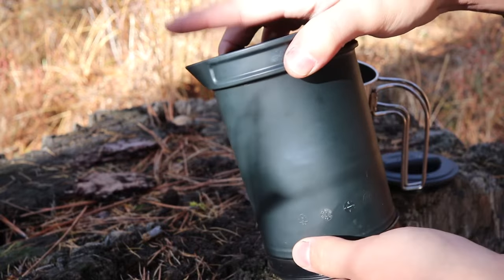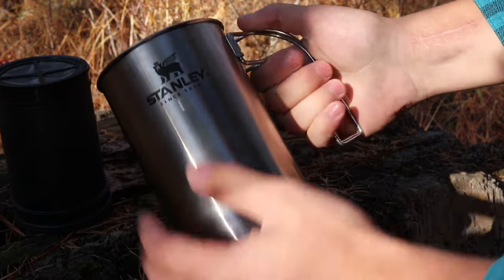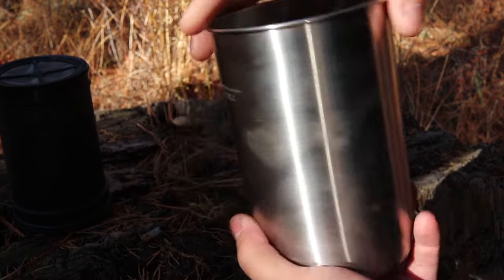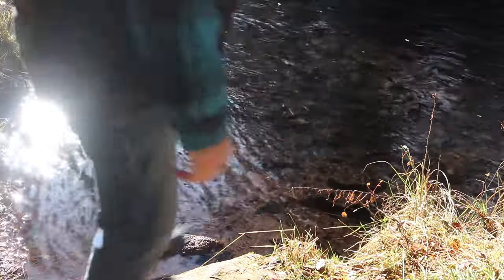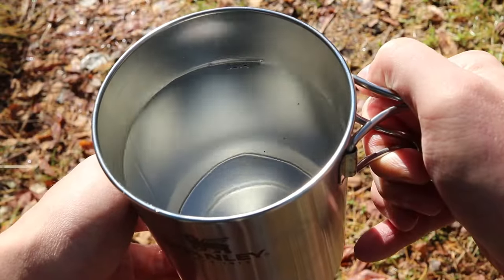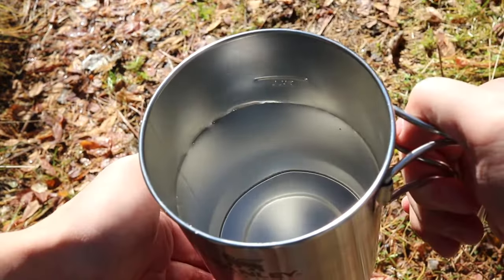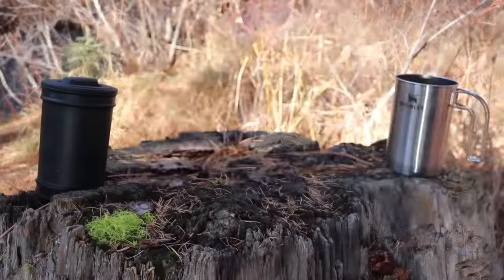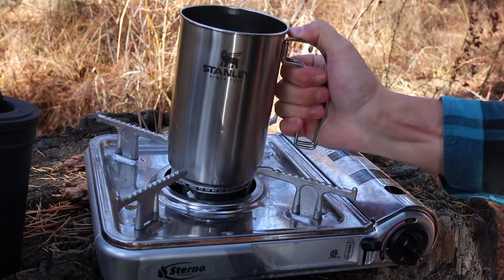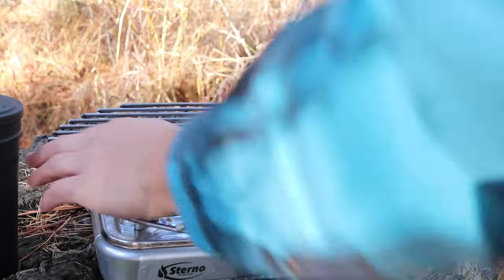I'll talk a little more about that — this is not perfect. Here you have your stainless steel cylinder, this is 32 ounces, with the Stanley logo, folding arms, and a fill line for the water. One thing I recommend is to not fill the water all the way to the fill line, but just below it.